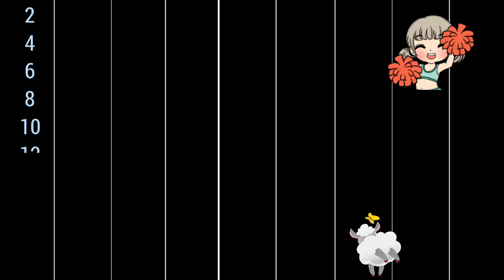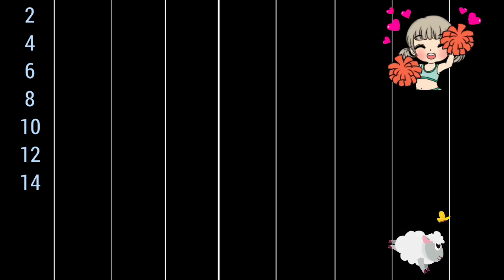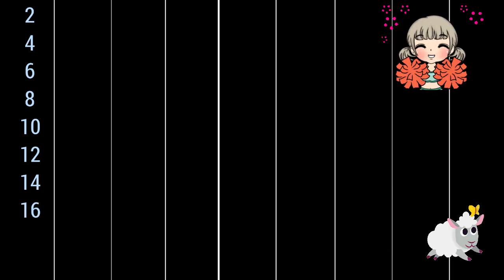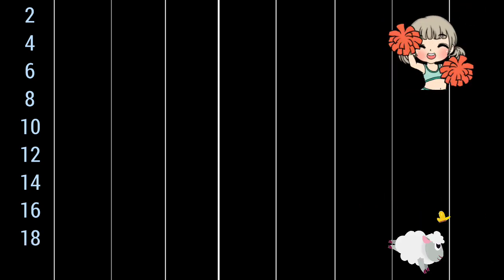2 6s are 12, 2 7s are 14, 2 8s are 16, 2 9s are 18, 2 10s are 20.